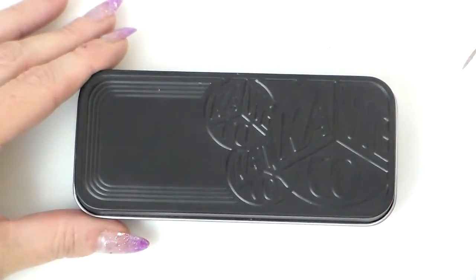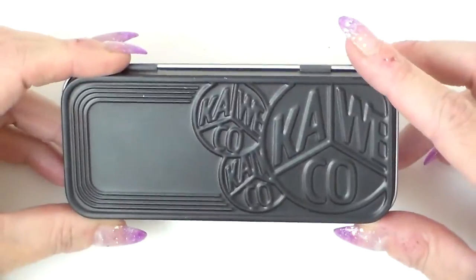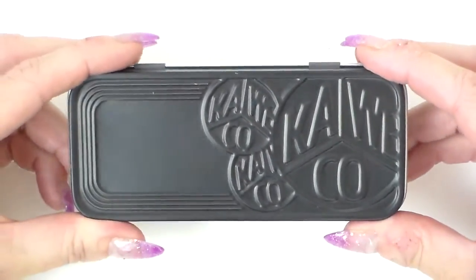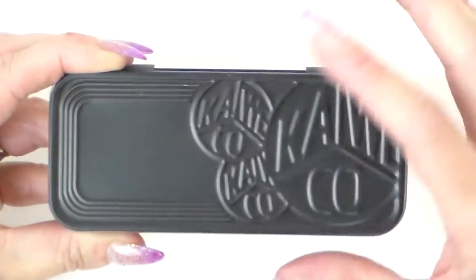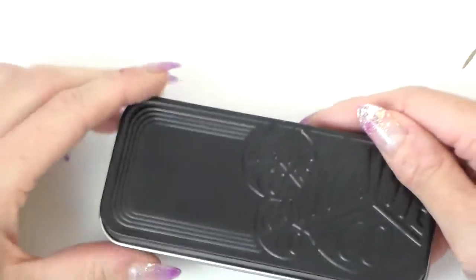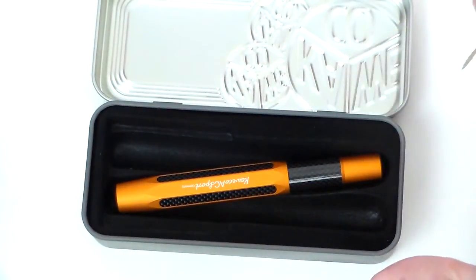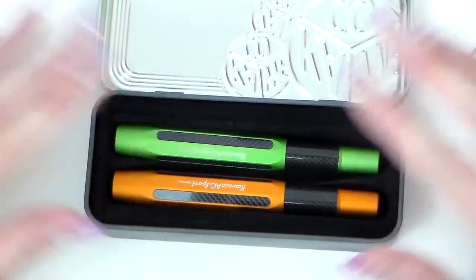Welcome back. We're looking again at the Kaweco AC Sport — these are the two new colours, and also worth looking at is the new tin they've brought out. I know they've brought out a Kaweco AL in what they call the stealth edition in a complete black, which would be marvellous with this tin, but I really quite like this tin. I've always liked the fact that they come in tins rather than boxes — it really goes with the brand. This is their new tin for the Sports edition pens: black with the Kaweco logo embossed three times. You can fit two pens in here side by side.